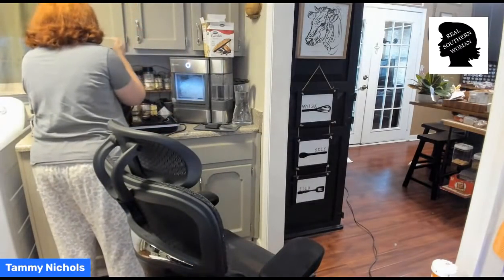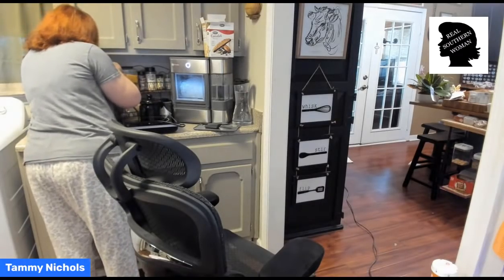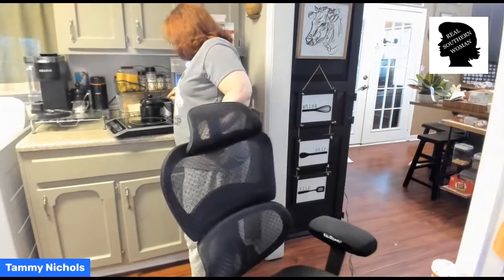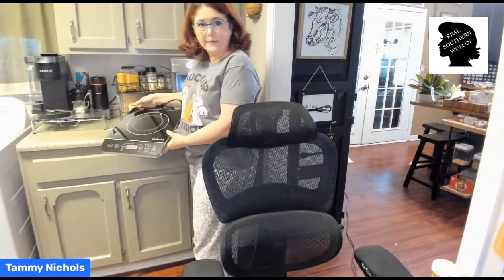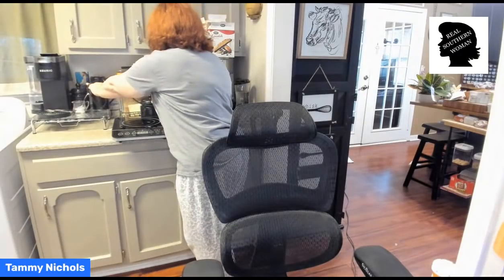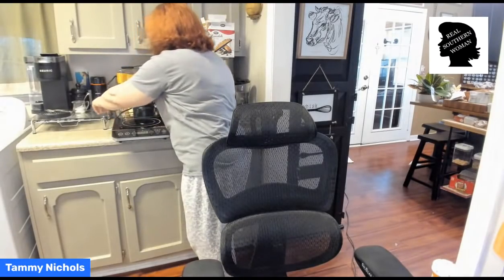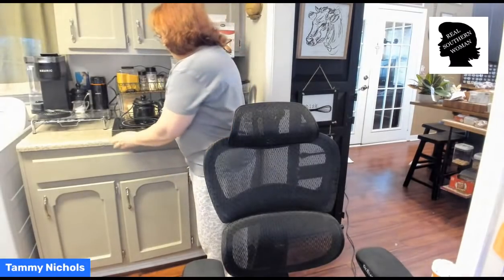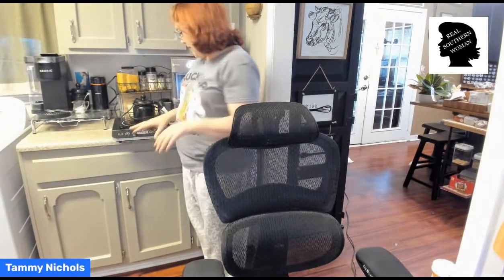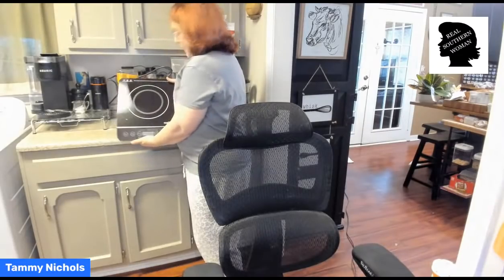I'm going to plug it in over here and just kind of tilt it so y'all can see what it does. Maybe it'll work when it's tilted. There's a max, a minimum. Let me put it behind this jar. There's a max, a minimum, down and up, select, on and off. So you've got a small burner and a larger burner.